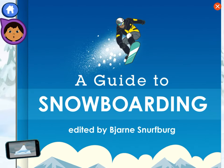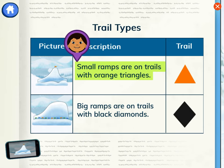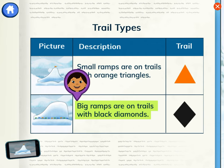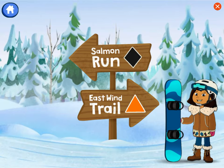A guide to snowboarding. Let's look at this table to learn which trails have small ramps on them. Small ramps are on trails with orange triangles. Big ramps are on trails with black diamonds. Do you see the trail color and shape we need? Choose the best east wind trail.